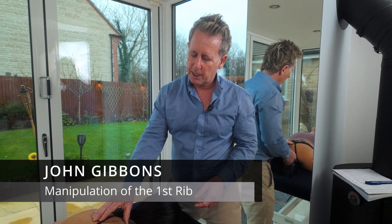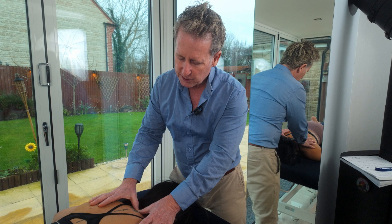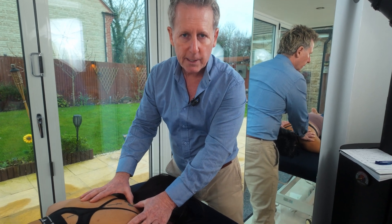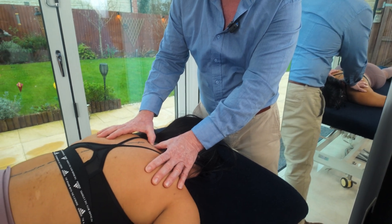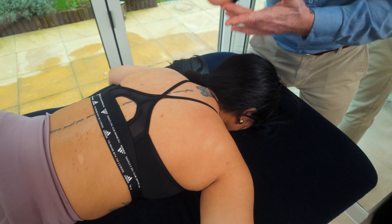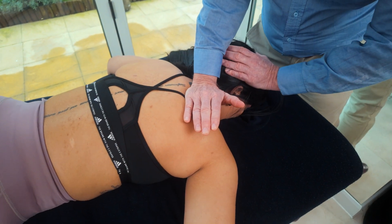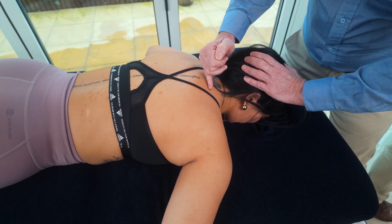In this next video I'm going to show you how to manipulate the first and even the second rib using the pisiform bone of your hand. Find the level of C7, known as the vertebra prominens — the most prominent vertebra — come down to T1 below and across to the articulation of the rib. Place the pisiform directly over that area, or go a little bit lower for the T2 area or the second rib.